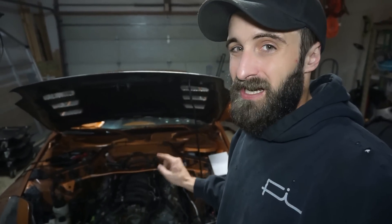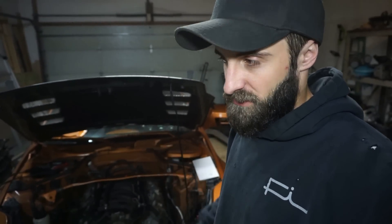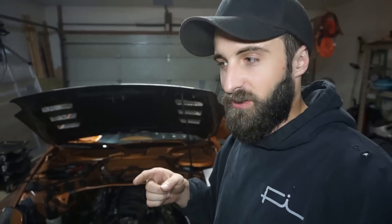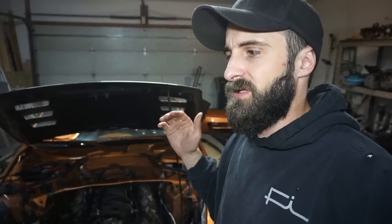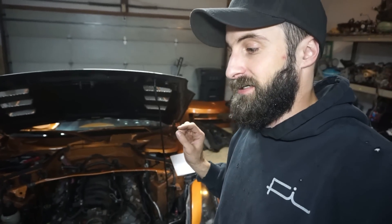I wasn't going to pay $900 for an oil pan when a TIG welder is $1,000 — so that's what I did. I bought a TIG welder and taught myself how to TIG weld so I could build the oil pan. I'd been wanting a TIG welder for three or four years and never had a project that justified it, so this pushed me over the edge. Now I have a new tool and a new skill out of the project, even though it was a big learning curve.